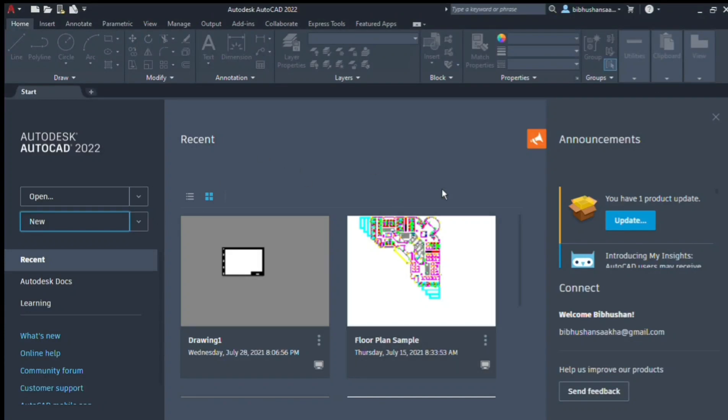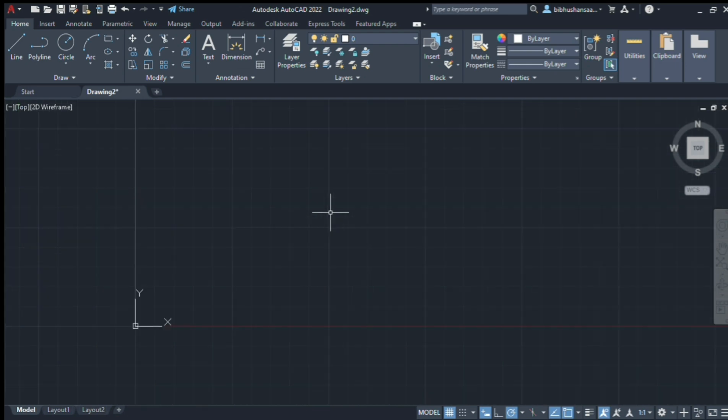Let's start the last one. First, you can click on the new button and click on the new document. The new document is started.